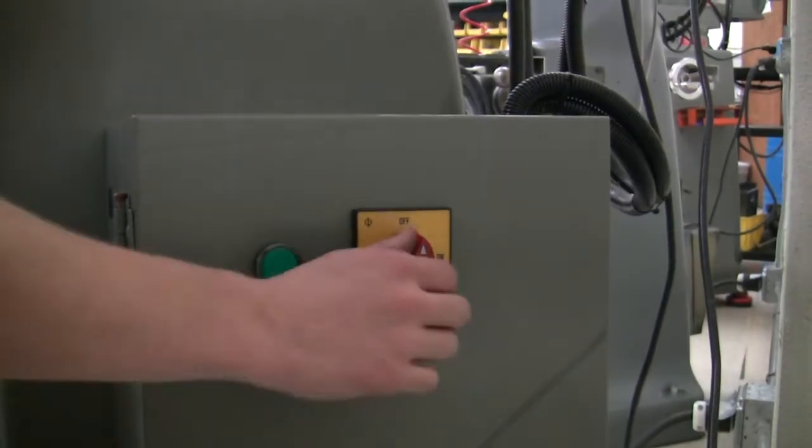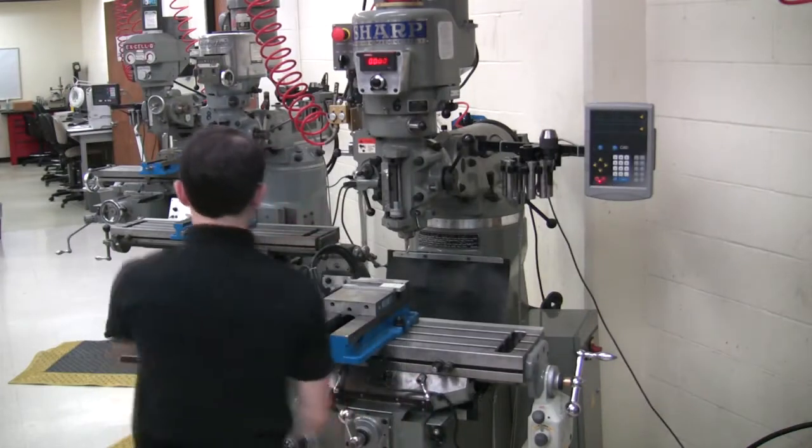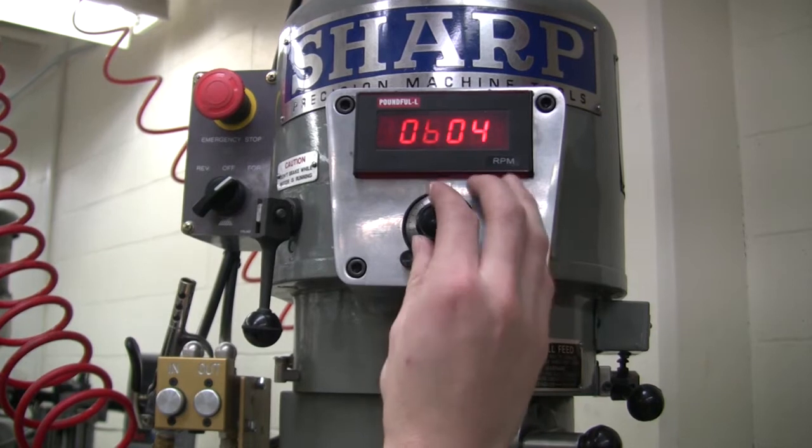On the right side of the mill, turn the red switch to the on position, then press the green button to turn on the machine. Turn the spindle on and confirm that the tool is spinning in the correct direction.